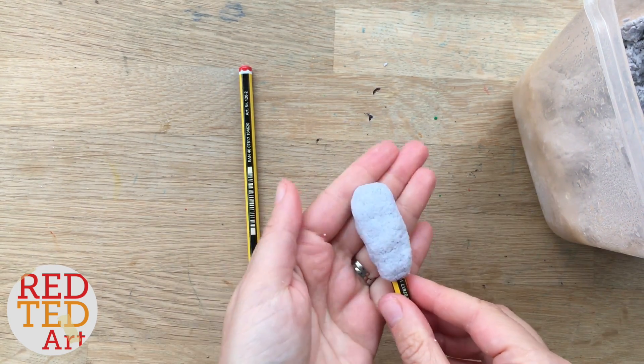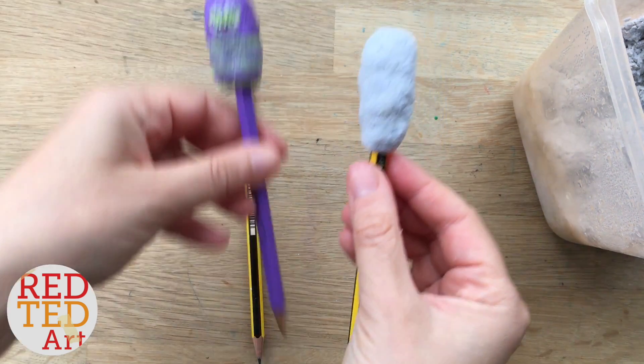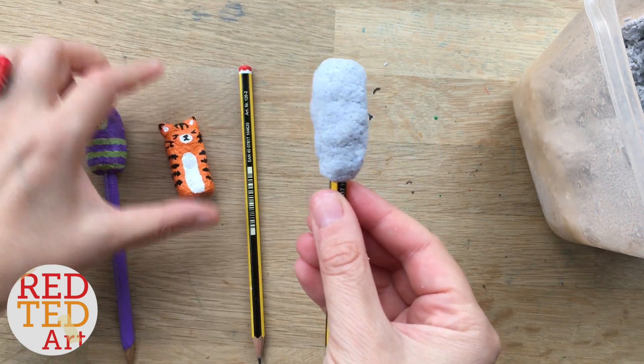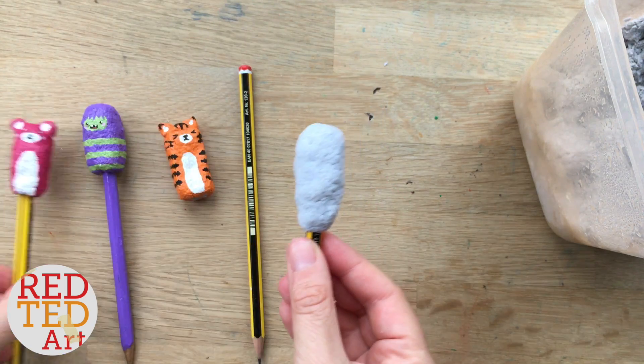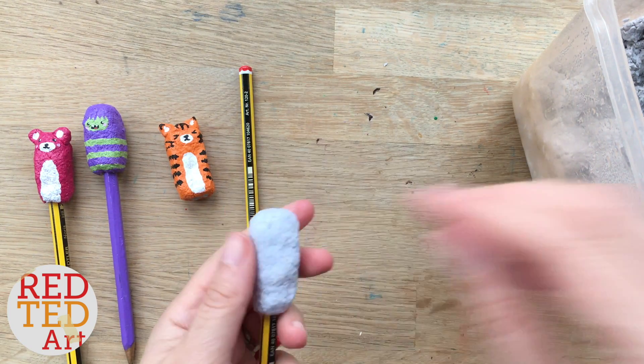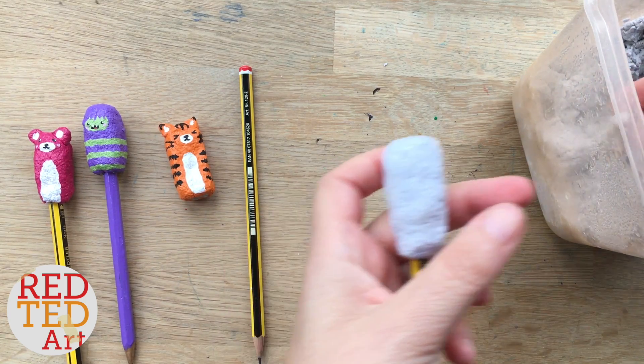And this is perfect for a little monster — so like this one. Isn't it cute? But you might want to, for example, make a little tiger or a little teddy bear. So what you do next is, you then carefully, once you've got your basic shape right, get a little bit more out.